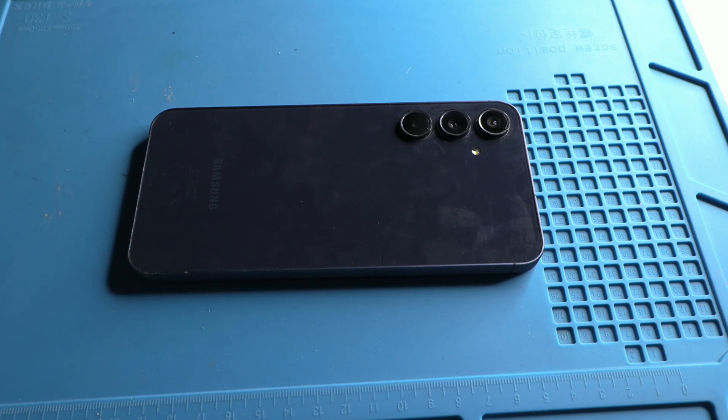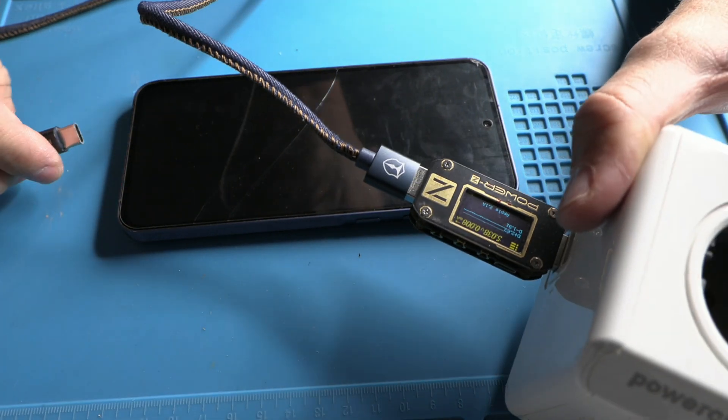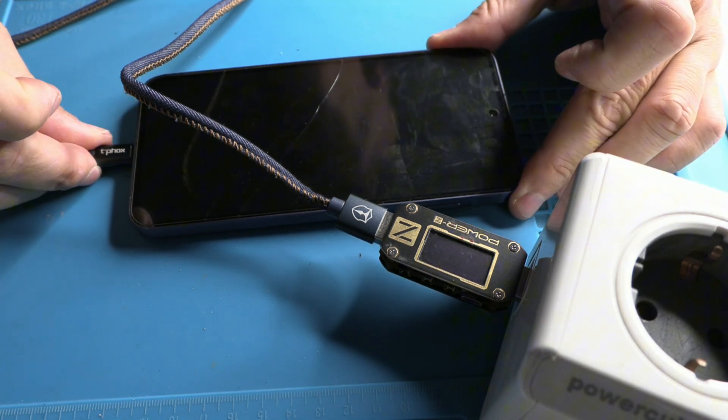What happens when your phone stops working and everything seems lost? Today we're going to find out with a real case — one of those that technicians love because they reveal much more than you'd imagine. In this video, we won't just learn how to identify a fault, but also the key tools we use in the step-by-step process to diagnose and repair a device. Let's get to it.